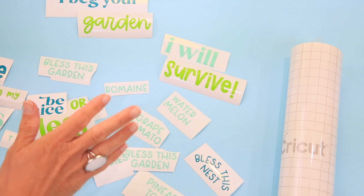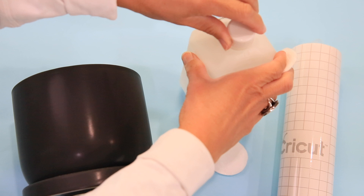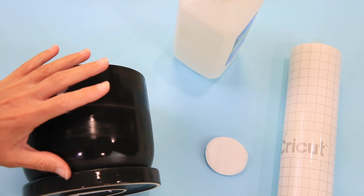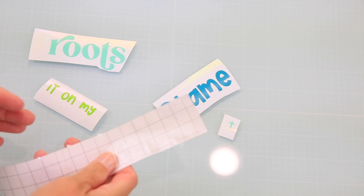One more thing before you move designs to your surfaces: use alcohol to clean them so your vinyl sticks really well. I'm going to clean my flower pot, my trowel, and the birdhouse, then let everything dry.